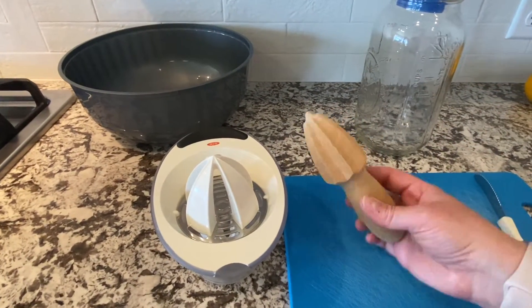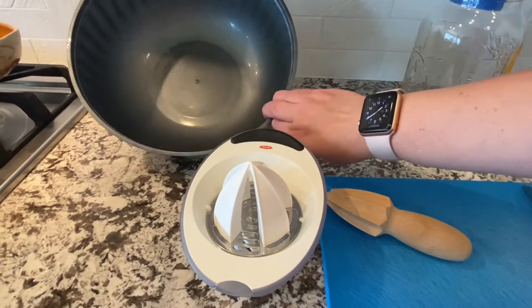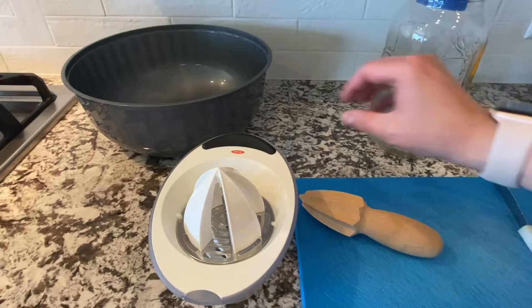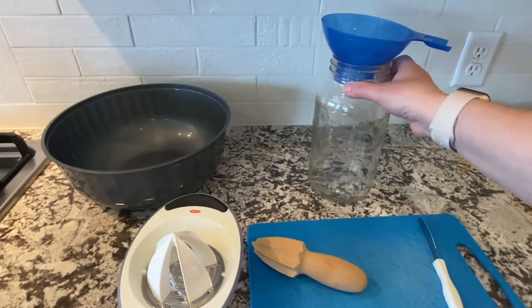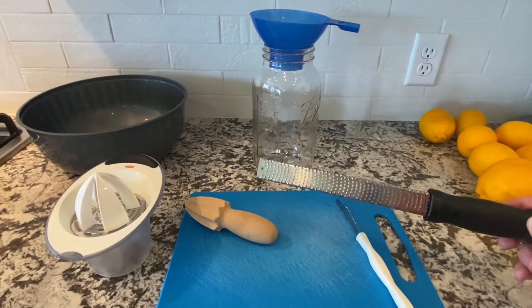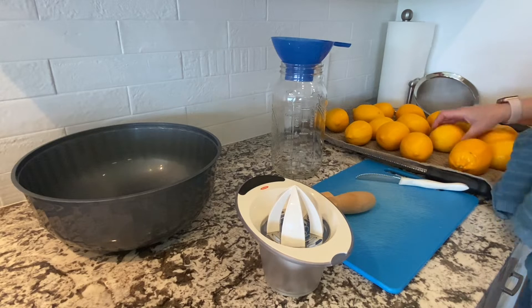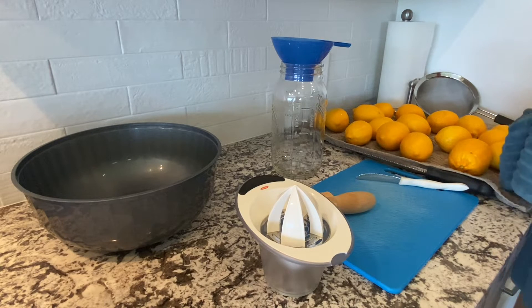This is a juicer, and then this is just a different type of juicer — you can choose anything you want. I use a bowl for garbage, and then you just need a vessel for collecting your lemon juice. I like to use a funnel just because it keeps everything nice and tidy. And then this is just a rasp grater to get the lemon zest.